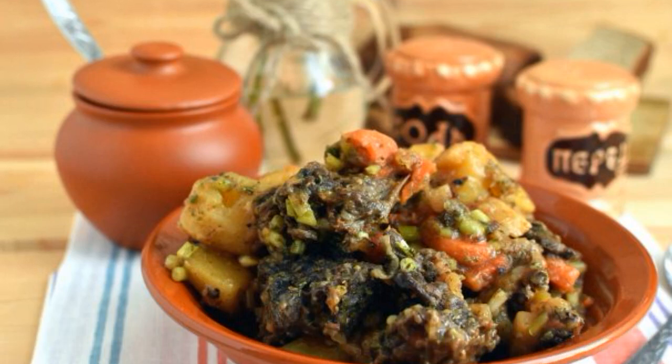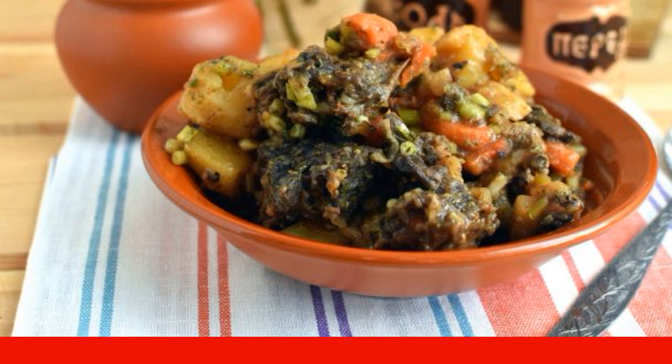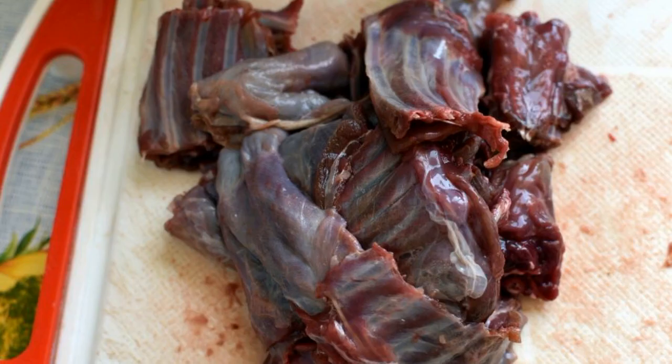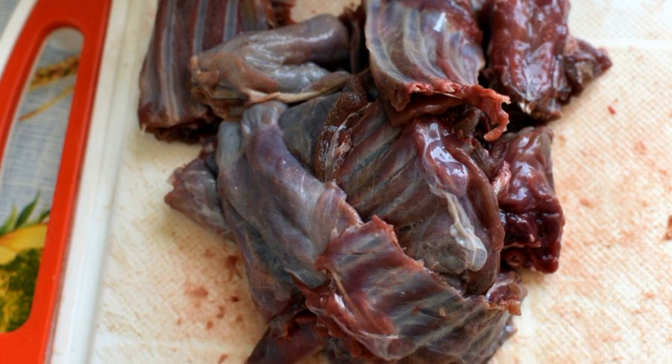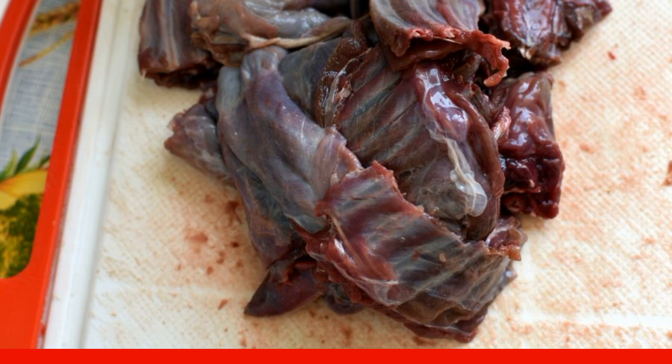After all, game is very tasty and unusual. Even simple and beloved stewed potatoes cooked with hare acquire new nuances of taste. Fill the meat in whole pieces with very cold water and soak for three hours, periodically changing the water.